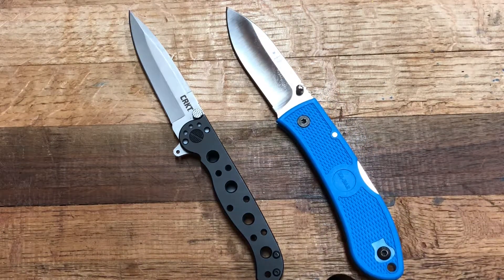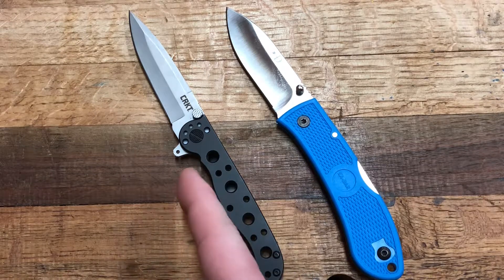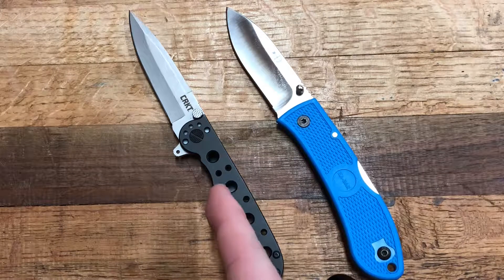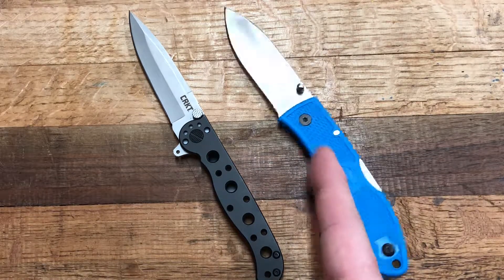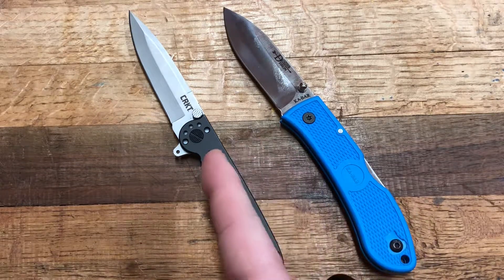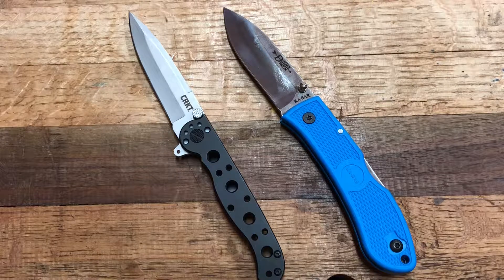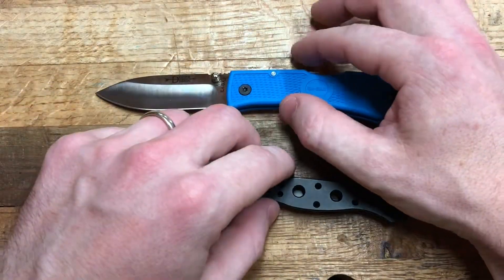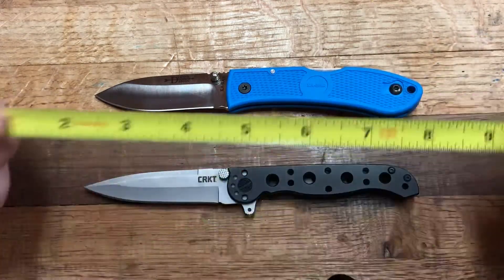Both of these are priced about $20 to $25. They are both roughly equal in steel: 8CR13MOV versus AUS8. You have all-metal construction versus a FRN Zytel handle, and a frame lock versus a back lock. At the end of the day you have two knives that are roughly equal in size, price, and steel, so I thought it might be fun to pit them against each other.